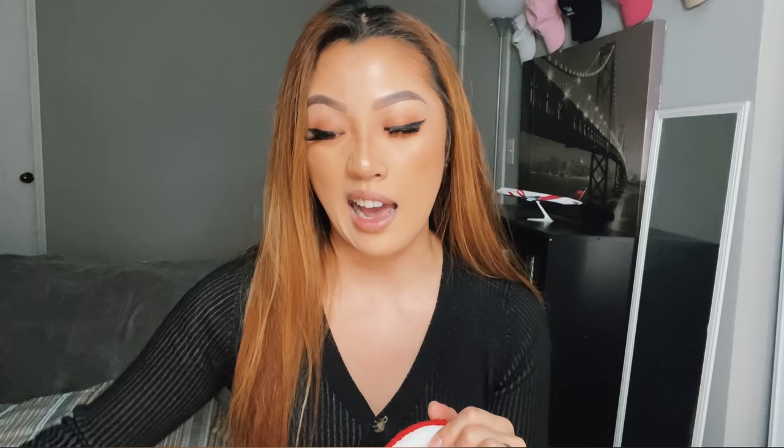I ended up DMing Moon Boot on Instagram and they were super nice and responsive — they did verify that it's true there is no left or right foot. The trick I've seen is: there's a small tag on the inside and a small tag on the outside, and I go by those little visual cues. I use the tag on the inside as my left and the one on the outside as my right.